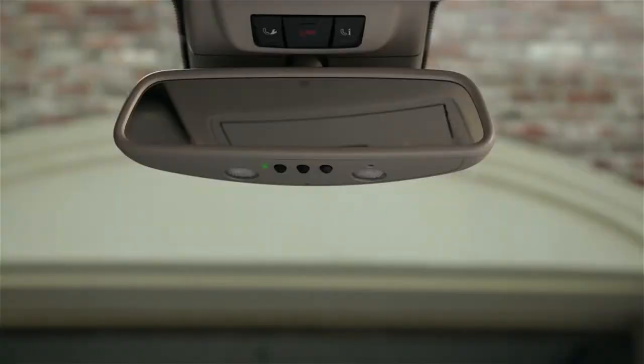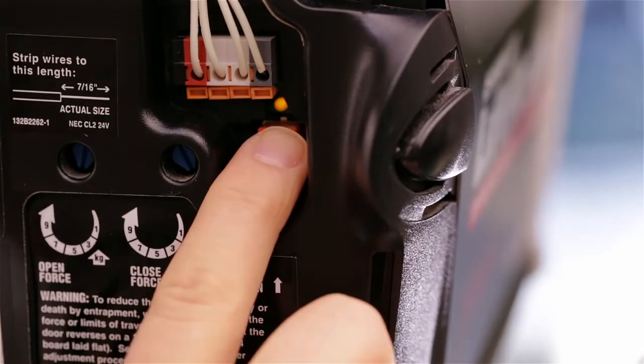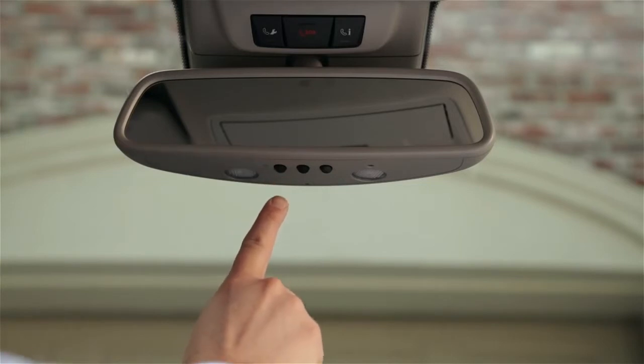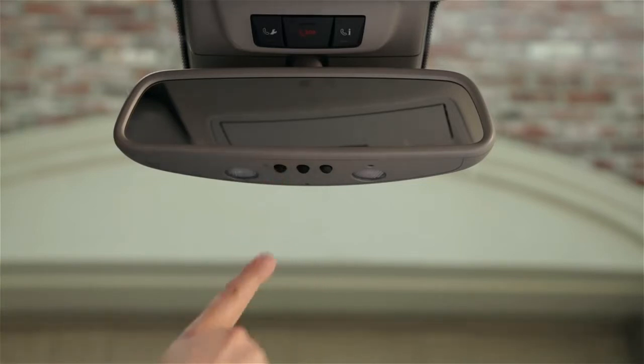If the indicator flashes green, it means you have a rolling code system. The button in the car is now programmed, but we'll need to synchronize the car and your opener so they can keep up with the changing codes. Find the training button or smart button on the opener in your garage and press it. Within 30 seconds, return to your car. Press the button on the mirror for two seconds, then release it for two seconds. Repeat this up to three times until it operates the garage door.